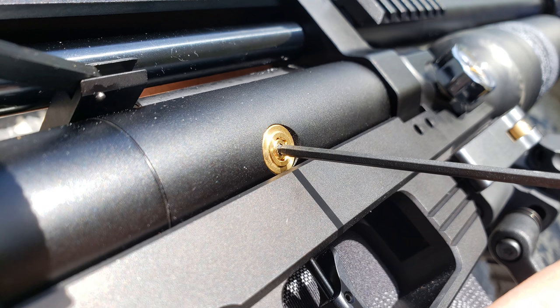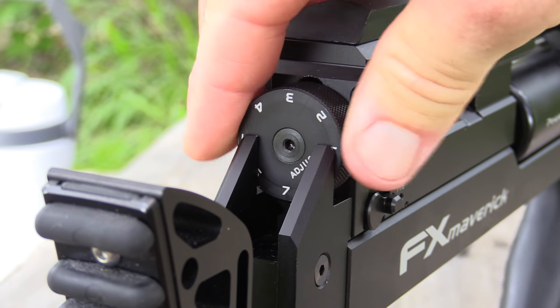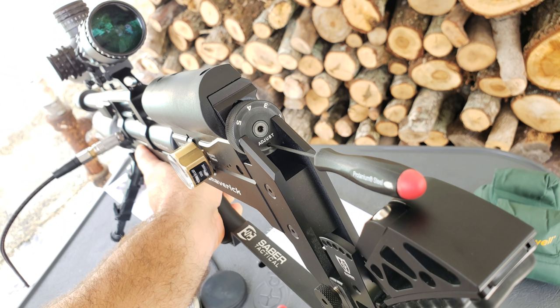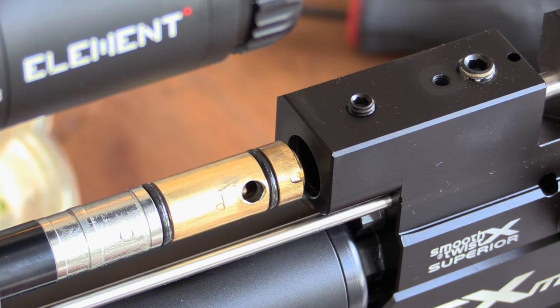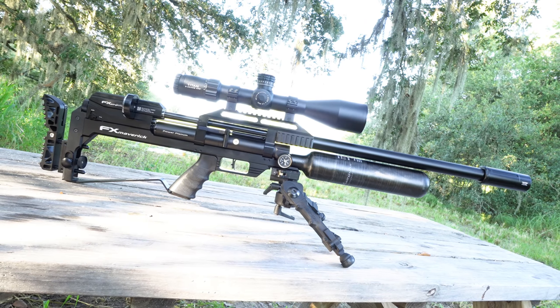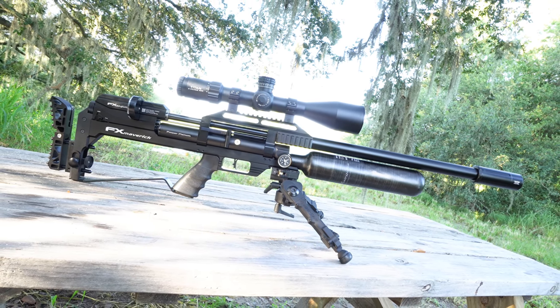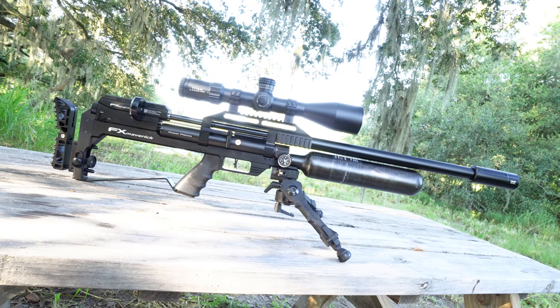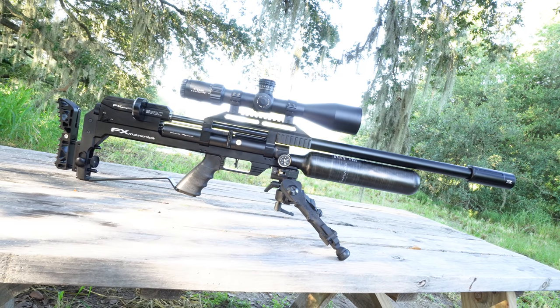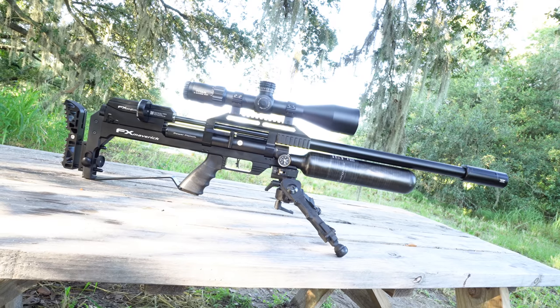All of this success came by way of the Maverick's two externally adjustable match precision regulators, its externally adjustable macro power wheel, its externally adjustable micro hammer spring adjuster, and a user-selectable single or dual port transfer port. All of this new machinery out of FX working together in one gun is in all regards a masterpiece in air gun technology, giving the operator great precision and bandwidth over what they want to do. And it's all easy and fun to operate, so long as you know what you're doing.